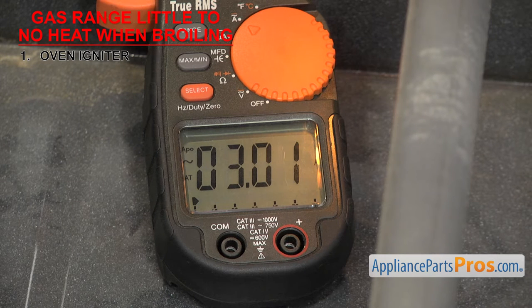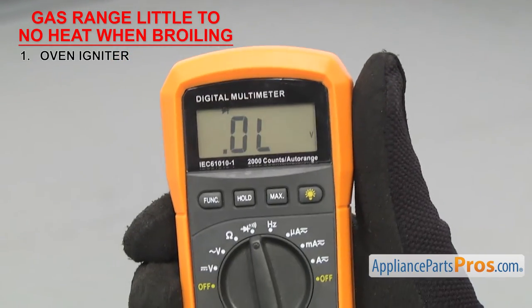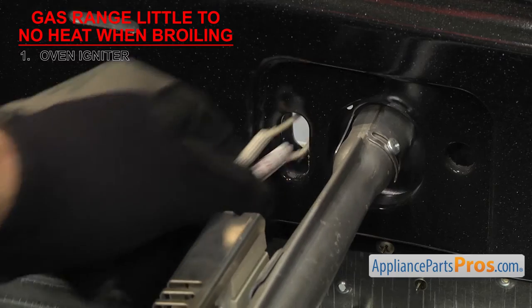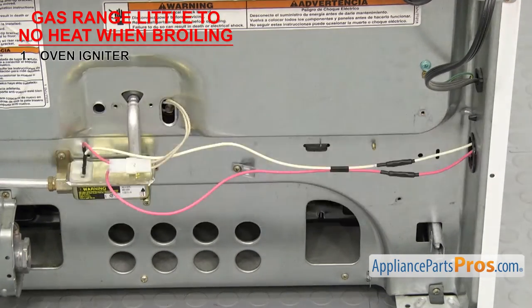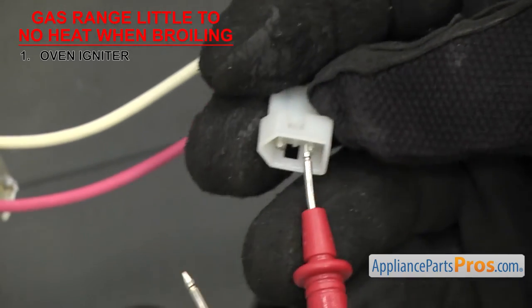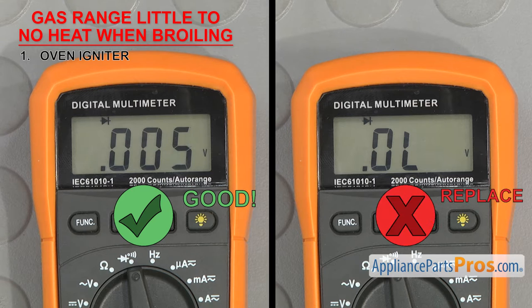If the oven igniter isn't glowing at all, you can test it for continuity to see if the part can carry an electric current — test it with a multimeter set to continuity. Once you have it set, touch the probes together to make sure it's working. Some igniter wiring harnesses can be reached from inside the oven, but if the harness is too short to pull out and unplug, you'll have to go around to the back of the oven to access it. Unplug the igniter's wiring and touch a probe to each terminal — it should have continuity. If it doesn't, it'll have to be replaced.